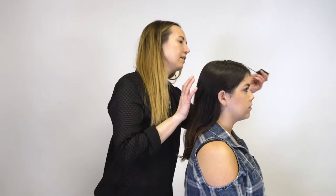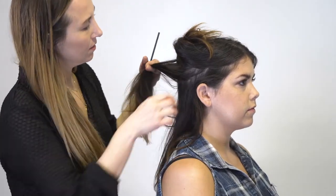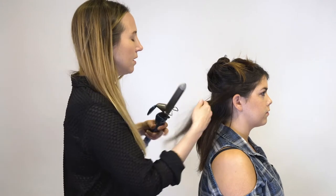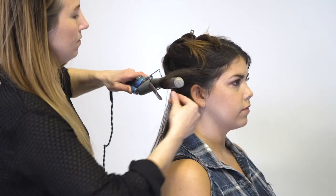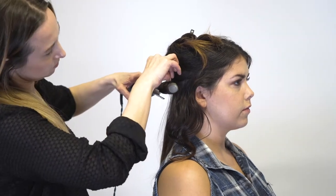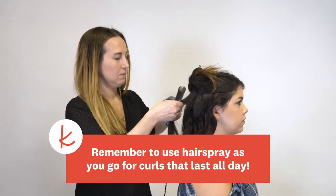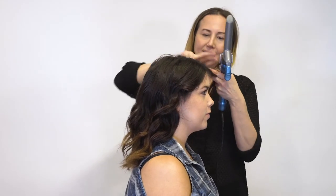I'm going to section the hair off. Next I'm going to use an inch and a quarter barrel — you can use one without a clamp or with a clamp. I'm just going to smooth it out a little bit before I wave it. I like to hold the iron horizontal; it gives a really nice shape to the wave.